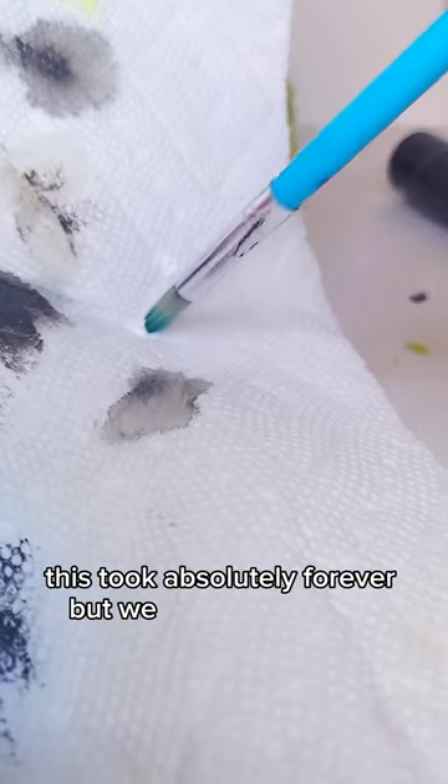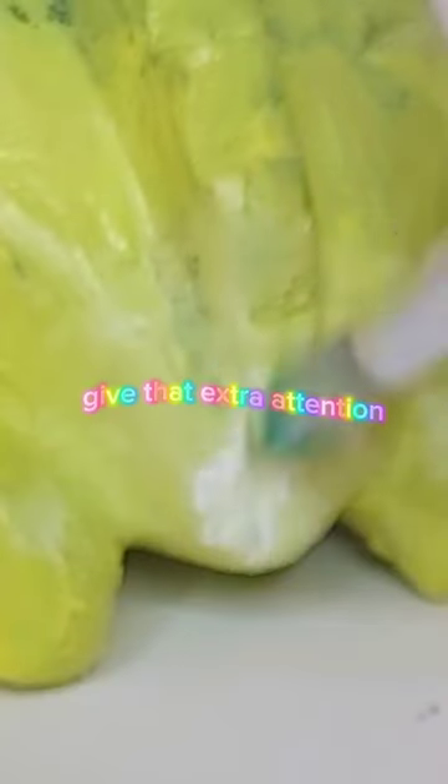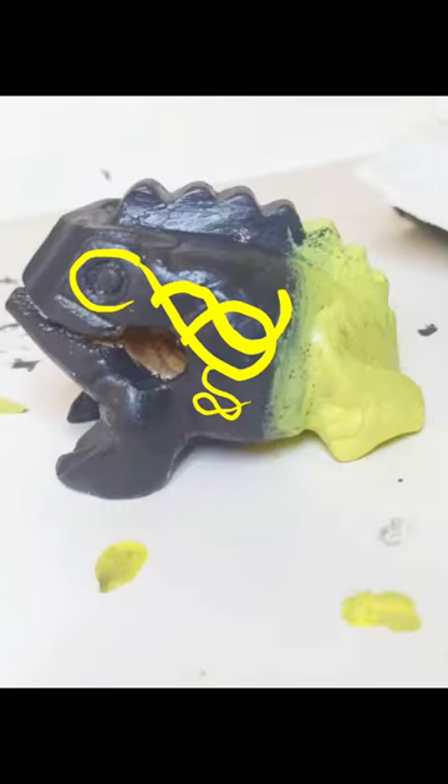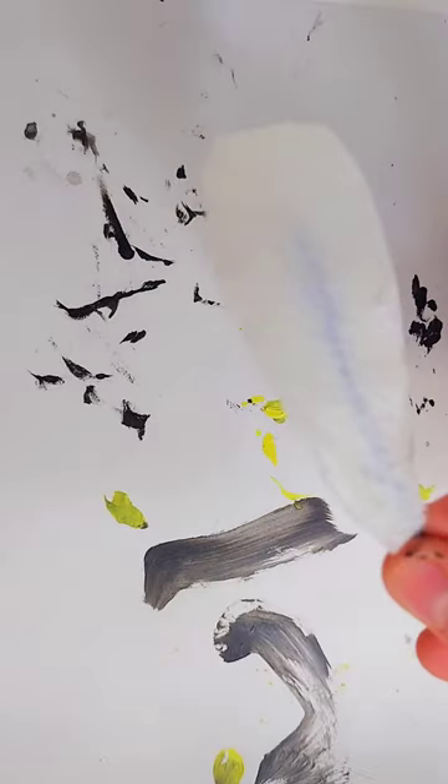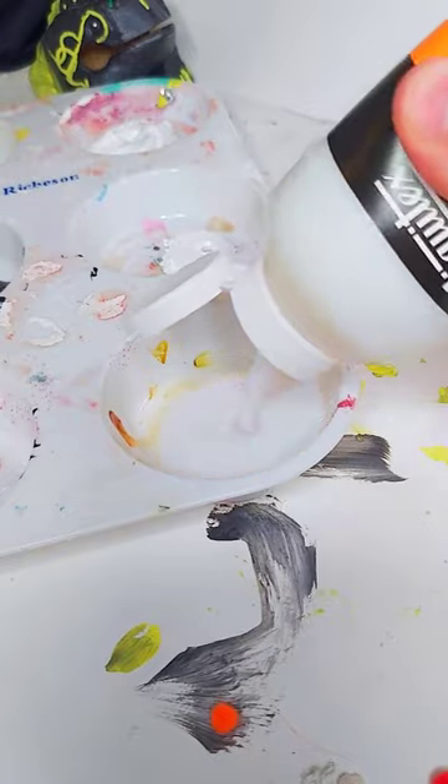This took absolutely forever, but we don't have to talk about that. I'm painting its booty yellow — keep that extra attention. The next time you see one of these frogs at the Costa Rican airport, make sure to pick one up too. Highly recommend. Adding some 3D antenna, giving it a juicy clear coat.